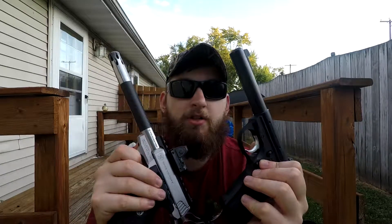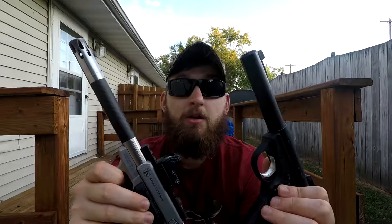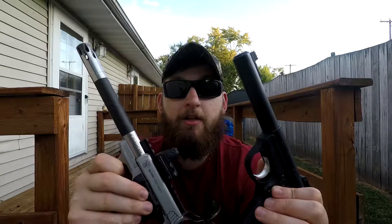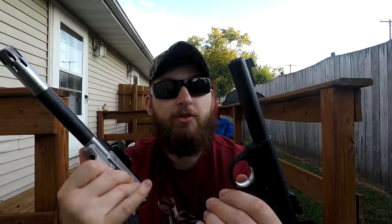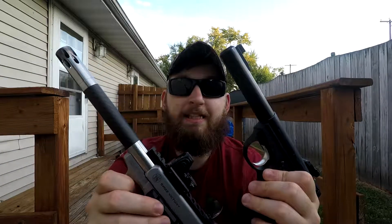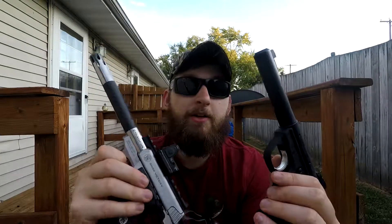Both of these guns are straight shooters. They are absolutely fun, accurate, and guns you can rely on. They don't have many misfeeds — the only time I had any with the Smith was when I first bought it, with two stovepipes and one misfeed. The Ruger has been broken in a little more so no problems there. Either way, you can't go wrong with one of these guns.